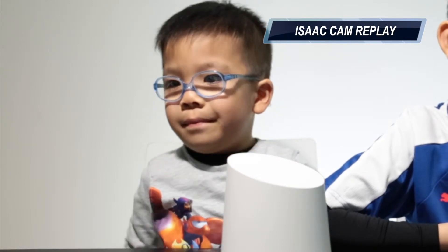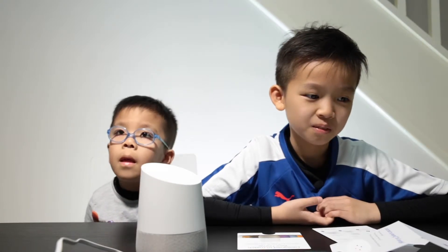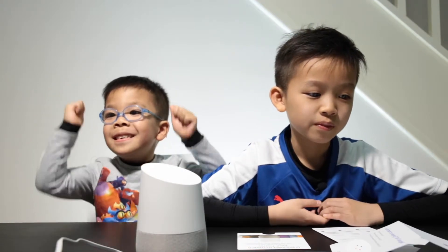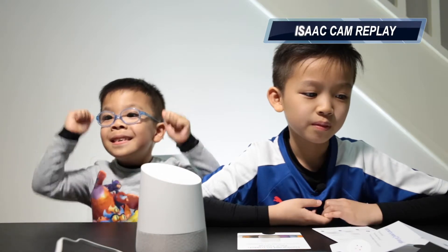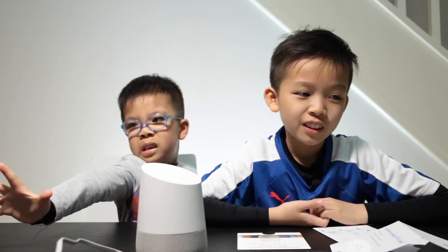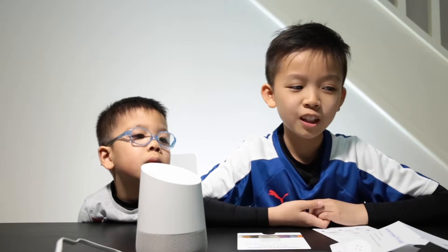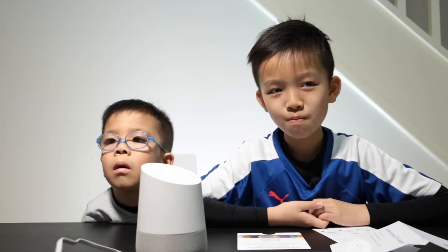Okay Google, set volume to 70%. Okay Google, stop. Okay, we could do some other stuff. Okay Google, what time is sunset today? [Device]: The sun will set at 5:32pm. Okay Google, how many days until Christmas? [Device]: Christmas Day will be in 304 days. Wow!